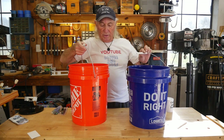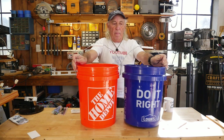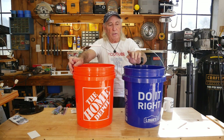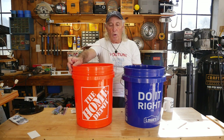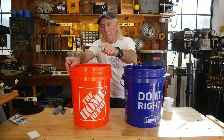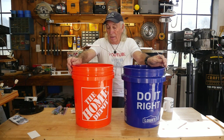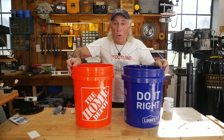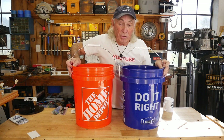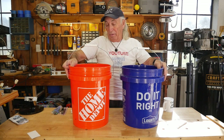There are similarities, but there are also differences. If I put the handles side by side — this one has quite a natural curve on it with a bend here and a little bend there. The Home Depot has a strong bend right here, then comes up, then another curve for the handle. The handles are not the same. That's my whole point today — the buckets are not the same, even though they're the same price.